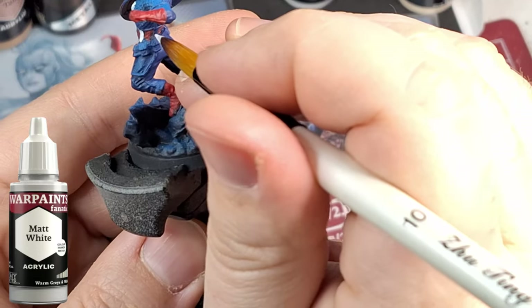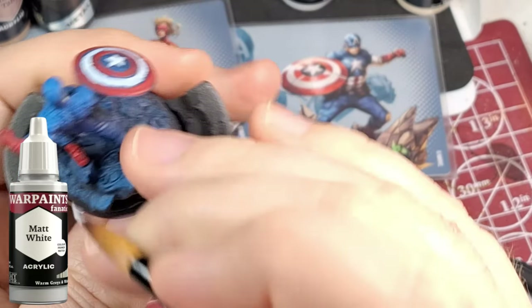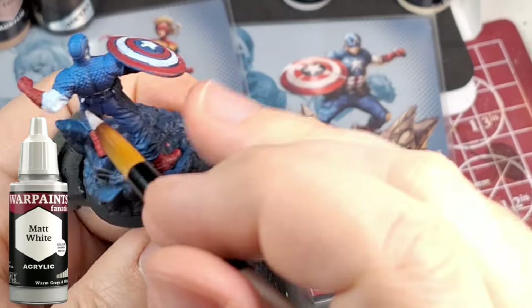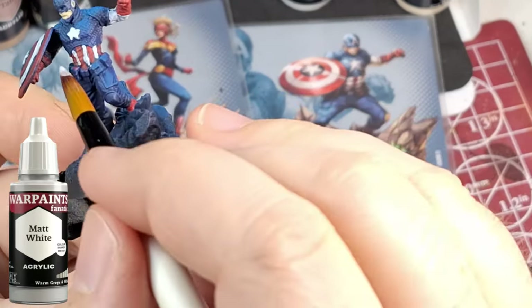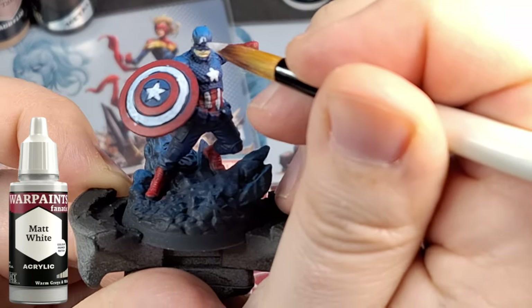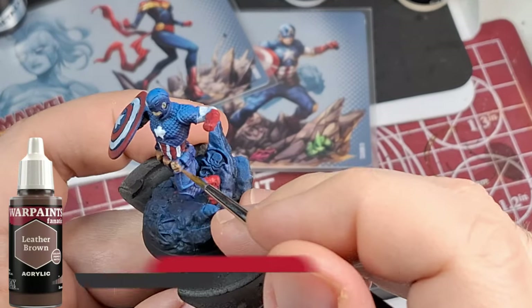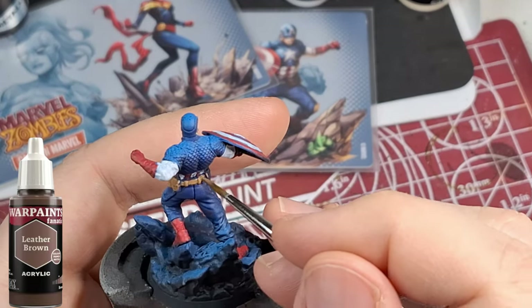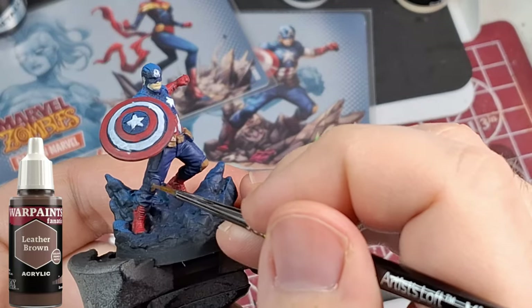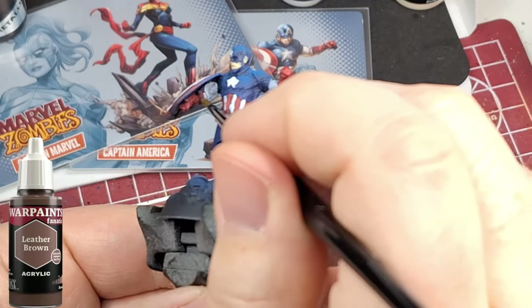Then I do the zenithal highlight with a dark color and then a lighter color in that triad — so much time saved there. War Paints take a little bit longer than speed paints; it's not one coat and you're done. But you'll notice I'm not going to put any washes on these miniatures because the paints are thin enough, don't hide the details too much, and kind of create their own shadows. Tell me if you think I should have put washes on these at the end.